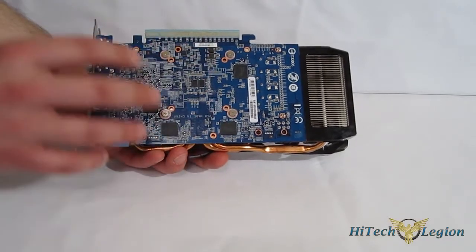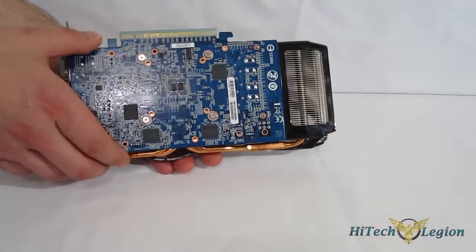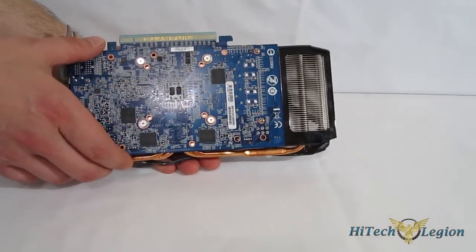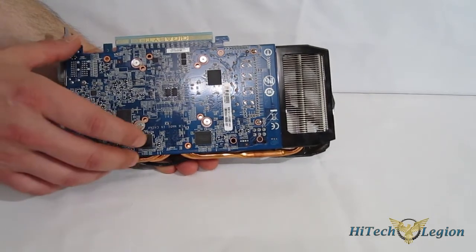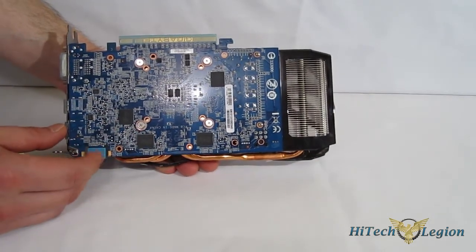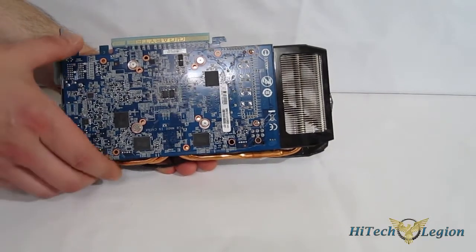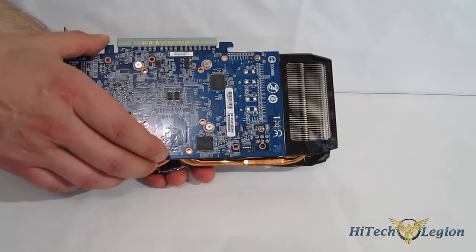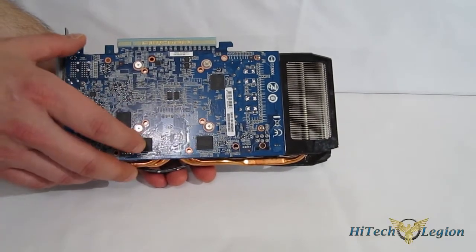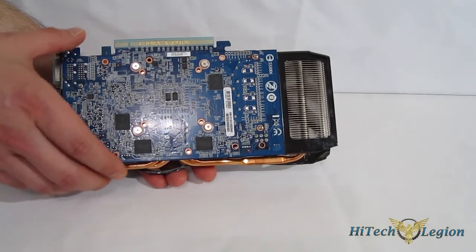First thing you notice is the blue circuit board, which also doesn't resemble a reference design. The reason being, this is a complete GIGABYTE design board. It is an ultra durable PCB which features low RDS MOSFETs, which is going to make the power supply run a bit cooler, ferrite core chokes which give you better power delivery, and all solid Japanese capacitors for longer life and better stability. What you wind up with is a PCB and power delivery system that is a distinct upgrade from the reference board itself.